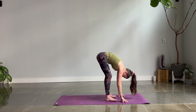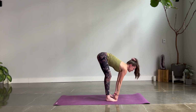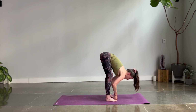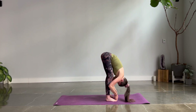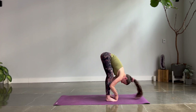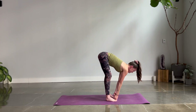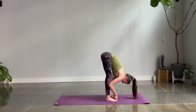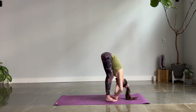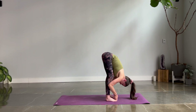Bring your feet hips-width apart. Find peace fingers on your big toes. Lengthen halfway, then bend your elbows and pull in. Give your head a big shake — no — then nod your head yes. Halfway lift, inhale. Now pull in on your exhale. Your elbows could bend wide, or you can start wrapping them closer to your shins, bending your legs and pushing a little more weight down through your big toes. Three more breaths.